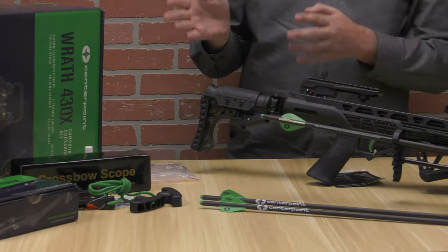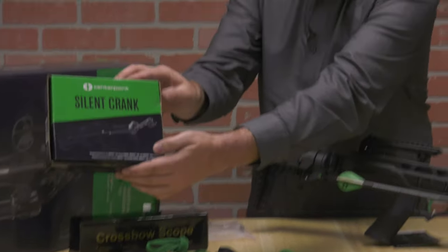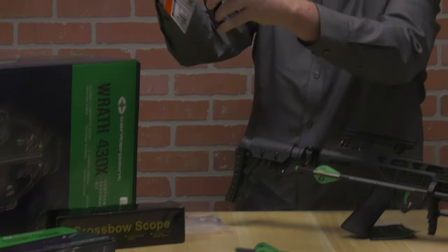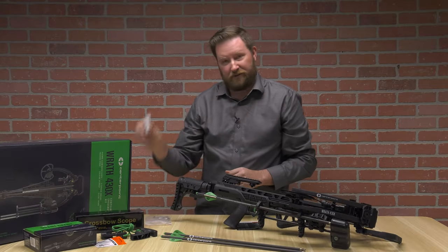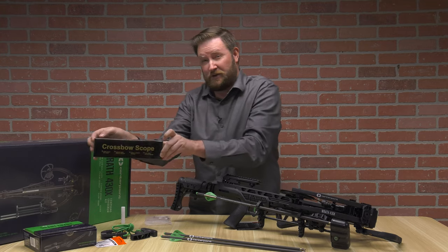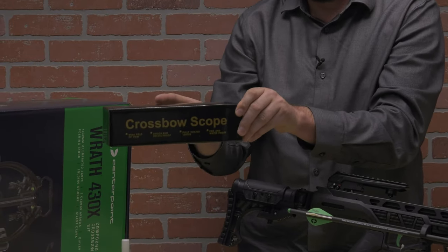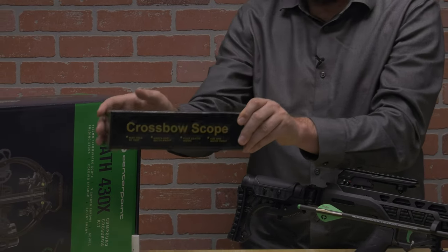You also have two different cocking methods that you can utilize. It comes with another box inside of the box which includes the silent crank as well as a rope cocker. You'll also see inside of there it comes with rail lube, and lastly a 4x32 crossbow scope. This is illuminated, so you will see light inside of this, which is an excellent feature for a budget crossbow.